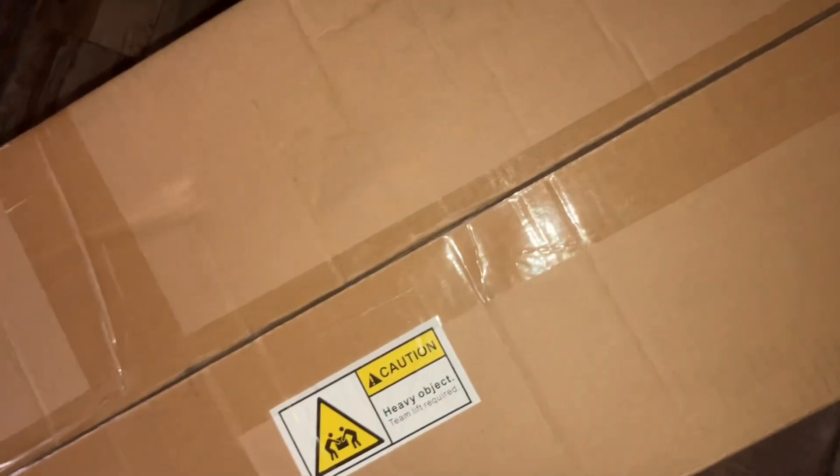Alright guys, so here's Jimmy. Whoa, whoa, whoa — that's a dangerous weapon right there. So here's Jimmy. What's my flashlight on? Alright guys, so here's Jimmy.